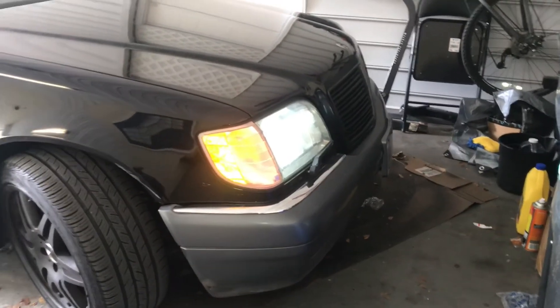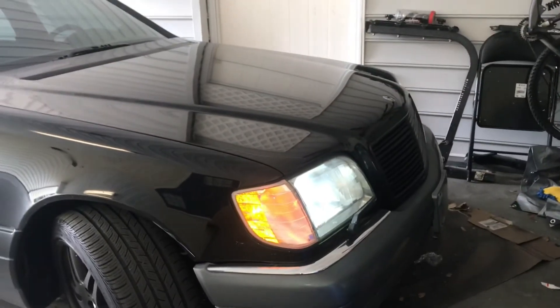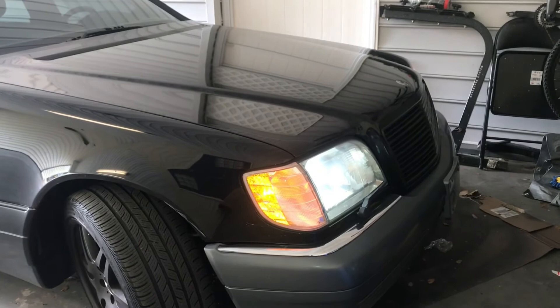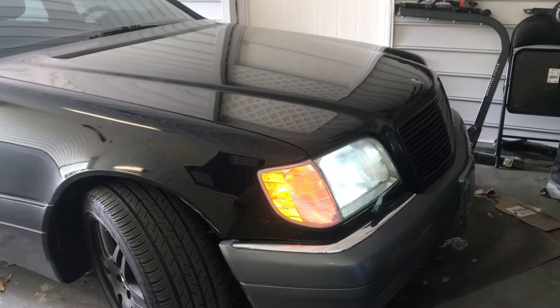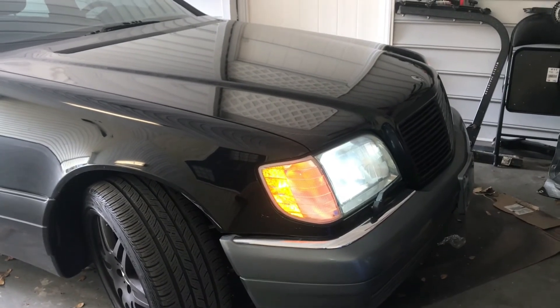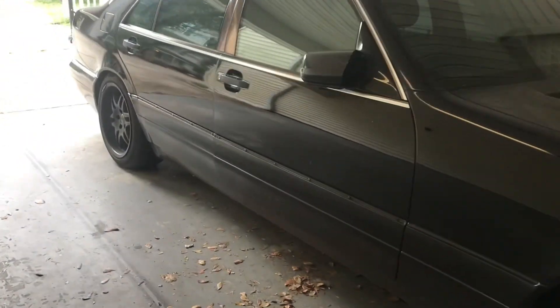So that's going to end this video. Hopefully this helps you guys out because I could not find anything on this online. The main thing was putting the screwdriver up into that switch to pop it off so you can access the bolt. So hopefully this helps. You guys have an awesome day, thanks for tuning in, and lots more to come with the W140.